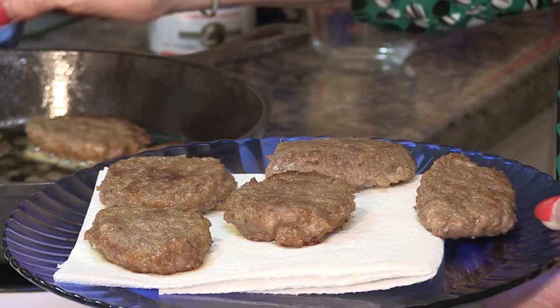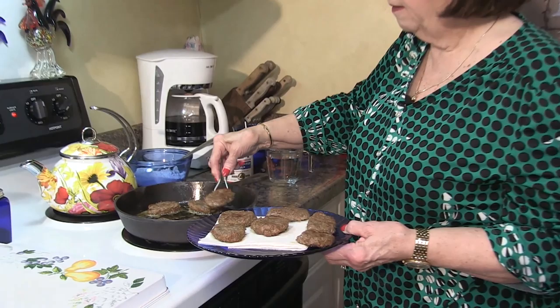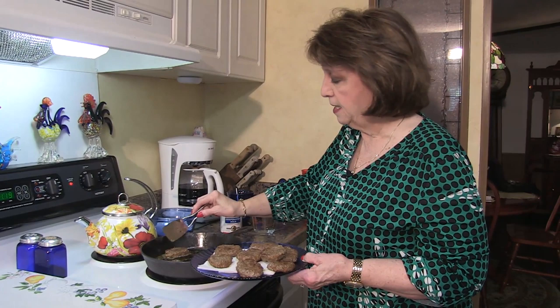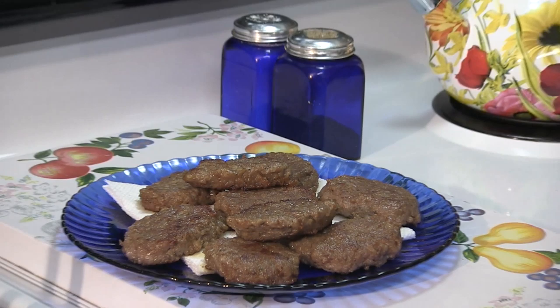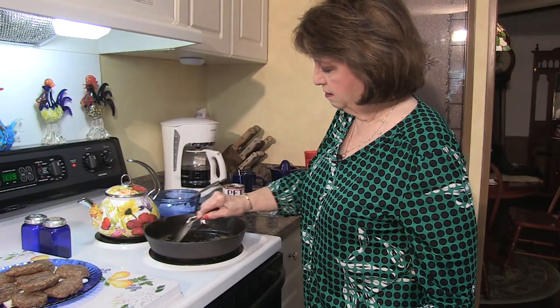While the sausage patties were cooking, just continuously flip them over and over — don't let them stick, don't let them burn on either side. If you cook them too fast they'll get done on the outside and be raw in the middle, so you just gotta take your time and have a little patience. Now I'm gonna put my attention to this pan of grease where the sausage patties cooked. I'll take my little spatula and scrape everything that's on the bottom of the pan.